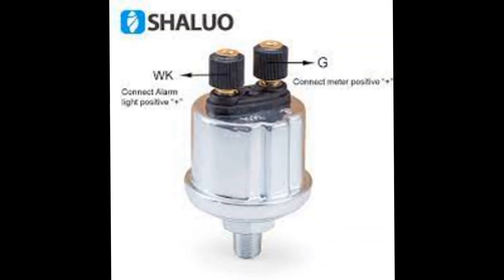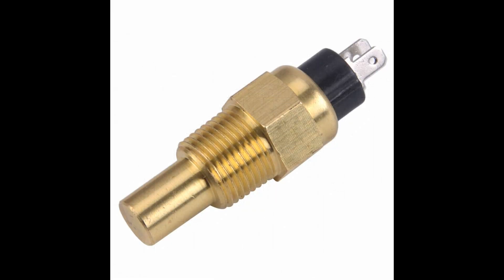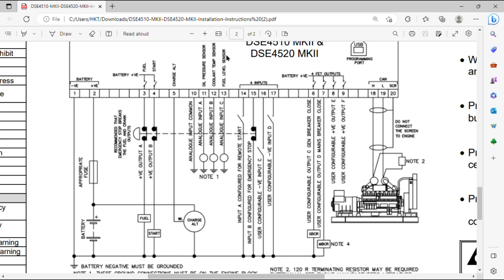Number 11 is the oil pressure sender input — connect the signal wire (G point) of the oil pressure sensor to pin 11. Number 12 is the coolant temperature sensor input. Number 13 is the fuel level sensor input. Important: the threads of the sensors at pins 11, 12, and 13 must be free of Teflon tape and in direct contact with the engine block, because the engine block serves as the battery negative. These points take the negative from the engine block and convert it into a digital value for oil pressure, temperature, and fuel level.